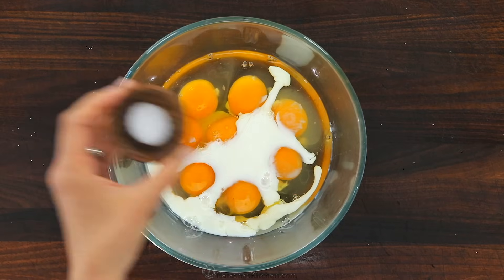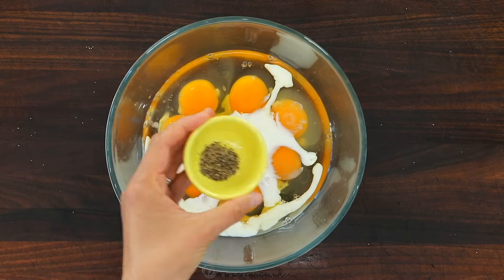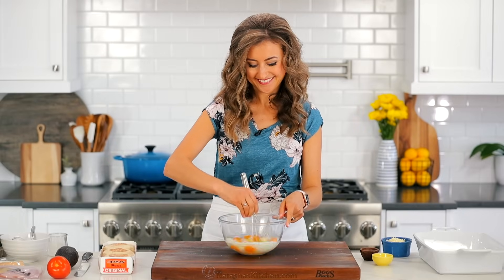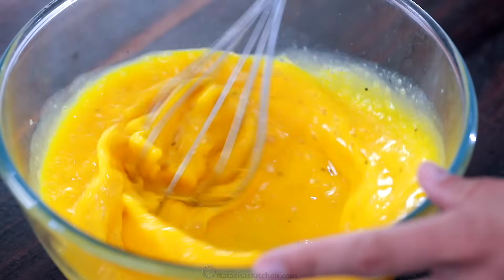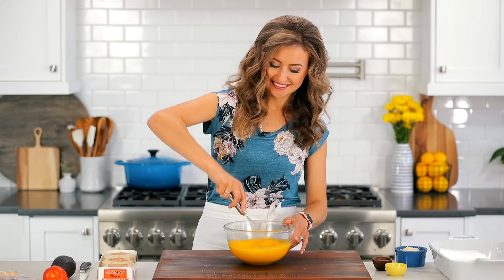In a large mixing bowl, combine eight large eggs, a quarter cup of milk, one tablespoon of sour cream, half a teaspoon of salt, and a quarter teaspoon of black pepper. Beat that together with a whisk until really well blended.